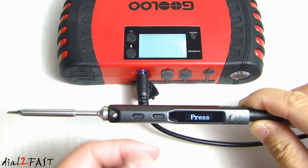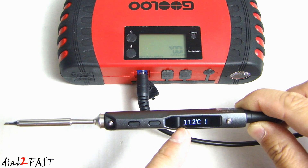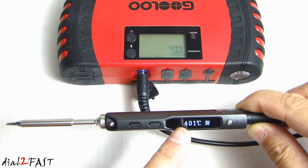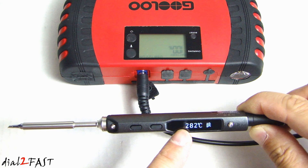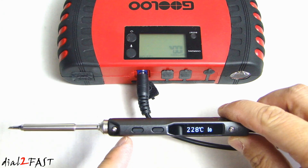So now, with the unit turned on, I'm going to press the left button to start the heating element. You'll see the LCD display will show you the temperature reading off the tip, and you can see it's climbing up very quickly. With this 12 volt power supply, it can heat from 30 degrees Celsius to 300 degrees Celsius in about 40 seconds. But if you use a 24 volt power supply, it can go from 30 to 300 degrees Celsius in 11 seconds.